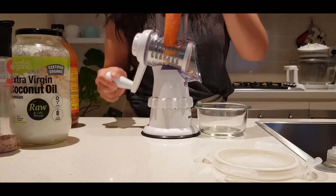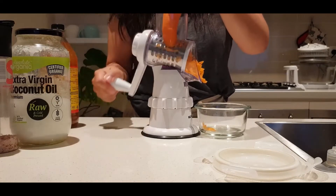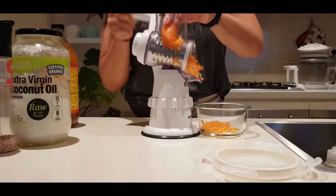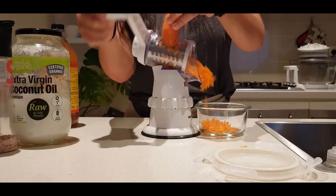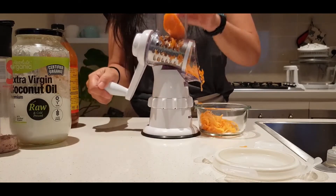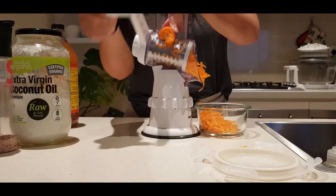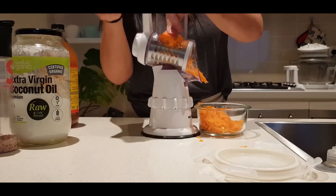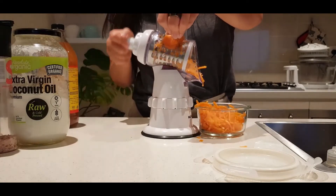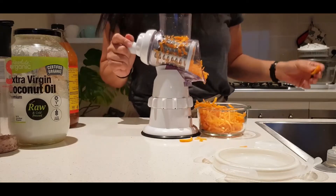I just try and maneuver my carrot so that I get a vertical grate as much as possible. I'll try and do the grating at a parallel angle to the carrot itself, which makes pretty good light work of all of the carrot.